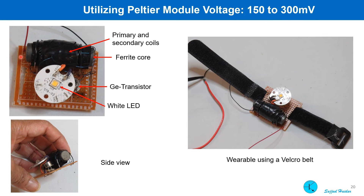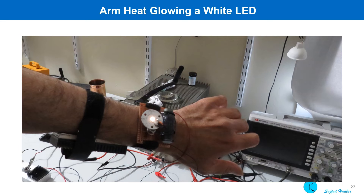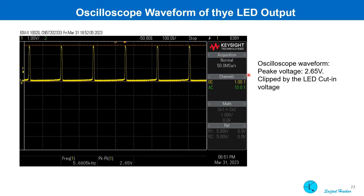The circuit is built on a small protoboard with the coil, the LED, and the transistor. Velcro was also used to make it wearable. The oscillation was observed on an oscilloscope screen and the peak voltage was 2.65 volt, clipped by the LED forward voltage.